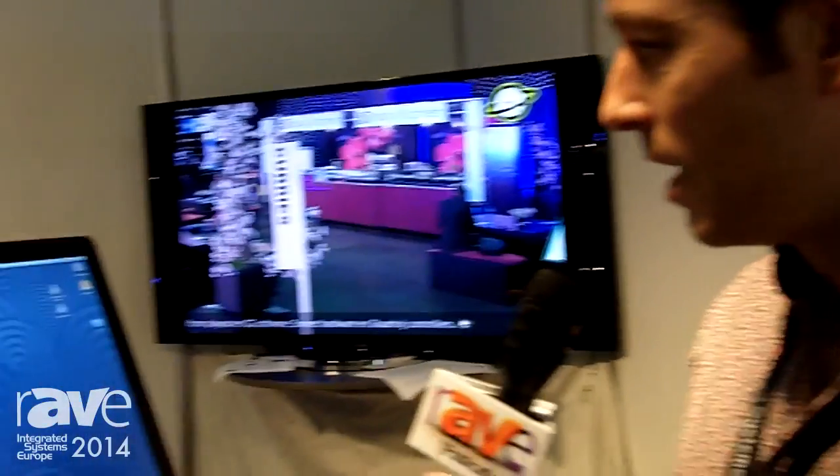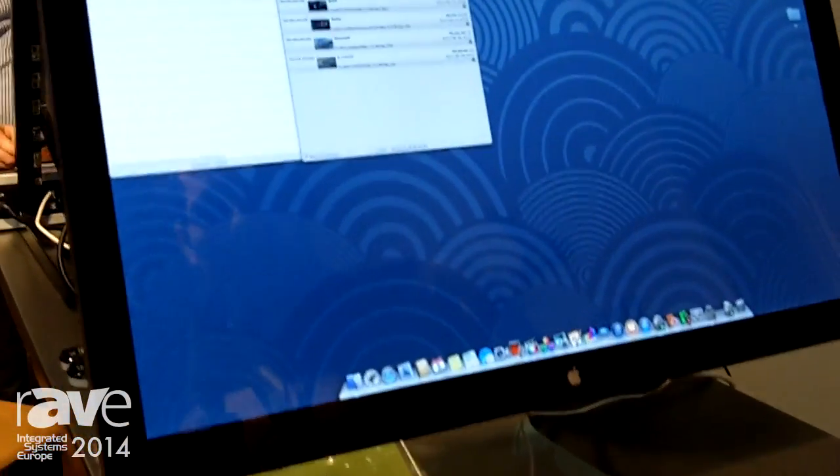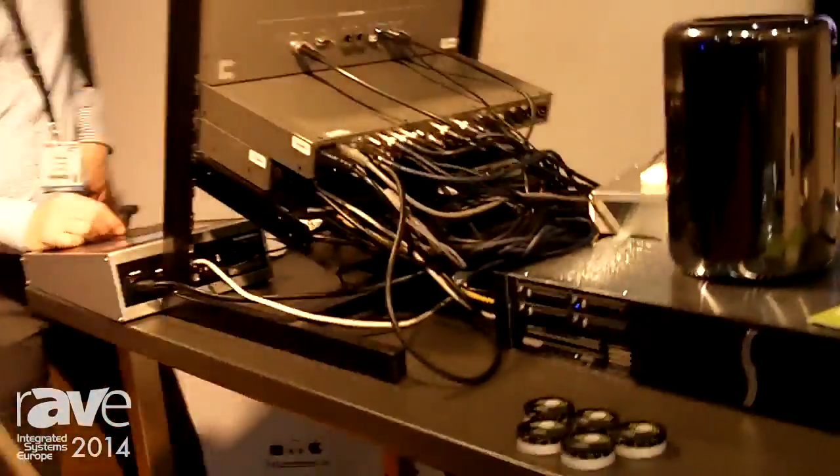Hi, I'm Paul from the Future Store in Holland. We're a Dutch system integrator, and at ISE 2014 we're showing a multicam studio based on a Blackmagic Design ATEM Studio and Softron Playout software, which is running on a Mac Pro right behind this. That's a very nice new Mac Pro — yes, it's a new one.